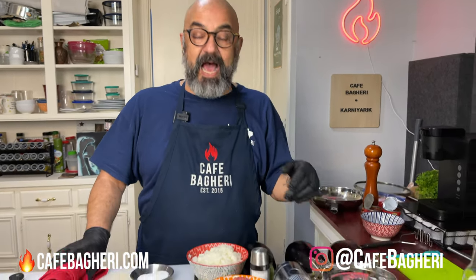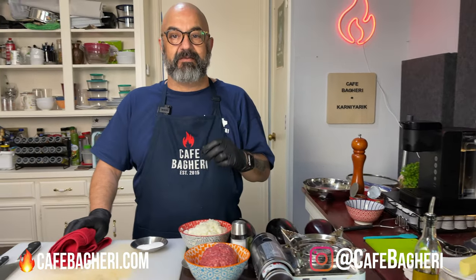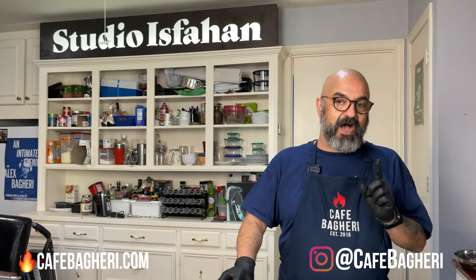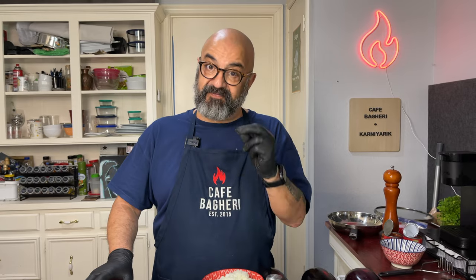Welcome back to Cafe Begueri. Not the Cafe Begueri kitchen yet because we still have our kitchen remodeling project going on next door for another month or so. In the meantime, we've been living and cooking out of this family room that used to be my son's music recording studio — Studio Esfahan, as we called it. Today we're going back to a regional dish. Like all the recipes featured on this channel, this one is absolutely one of my favorites.